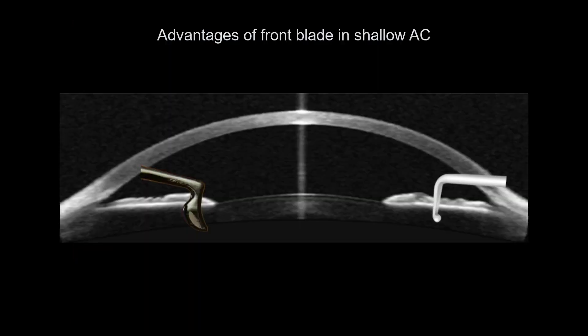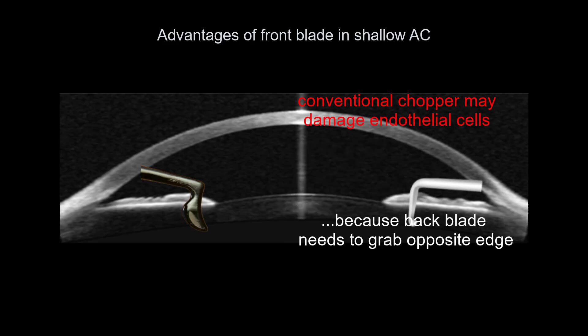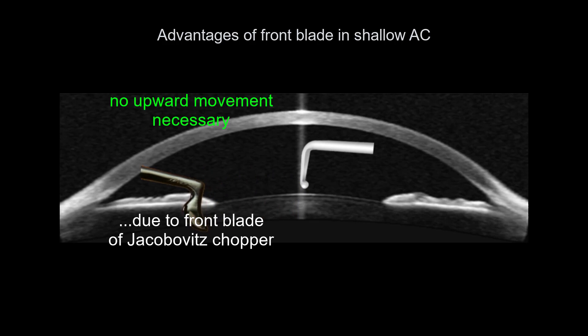A front blade chopper also has advantages in a shallow anterior chamber. A conventional chopper may damage endothelial cells because its rear blade needs to grab the proximal equator in order to cut in a backward motion. However, the Jakubowicz chopper does not need to be lifted towards the endothelium, because the cutting motion starts from the proximal equator.